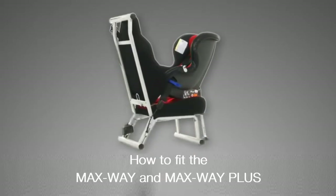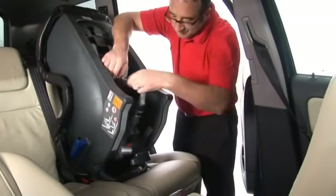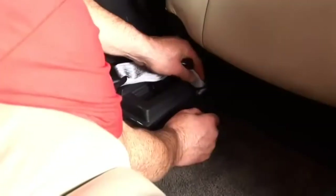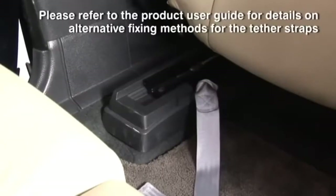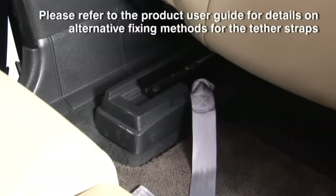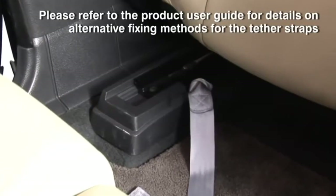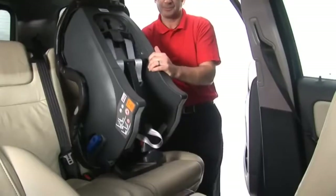To fit the seat, simply follow these steps. Detach both tether straps from the seat and attach the loop end of the straps to suitable anchorage points in the car. Some cars do not have special brackets like these, so please refer to the product user guide for details on alternative fixing methods for the straps.